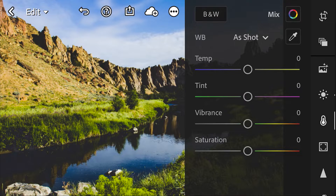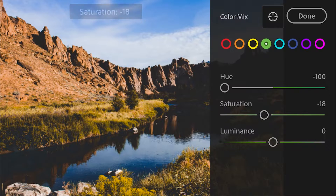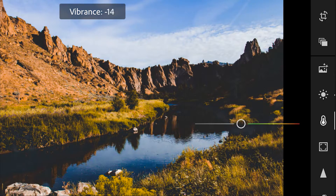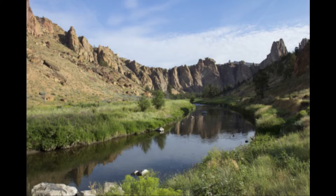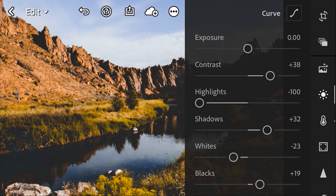Once again the magic happens in the color mix. Let's go ahead and push our yellows into oranges and our greens into yellows. It's a little bit too orange. Now let's decrease vibrance and increase saturation and give it a slight warm tone. And there we go — seconds later we have something that looks much more fall-like. If you wanted to, you could probably decrease the contrast a bit. That looks pretty good.